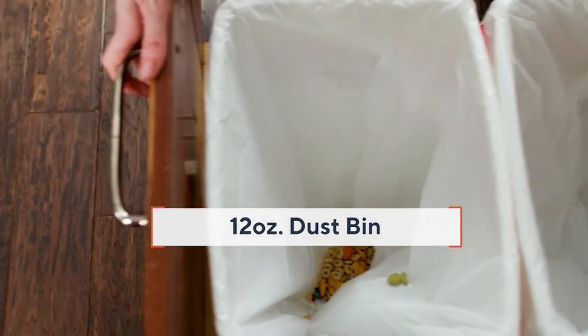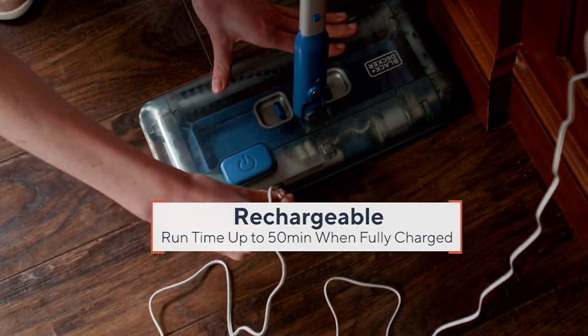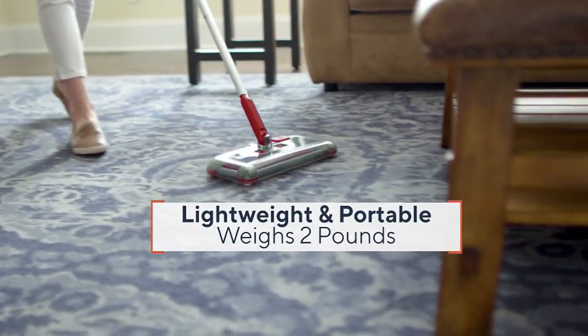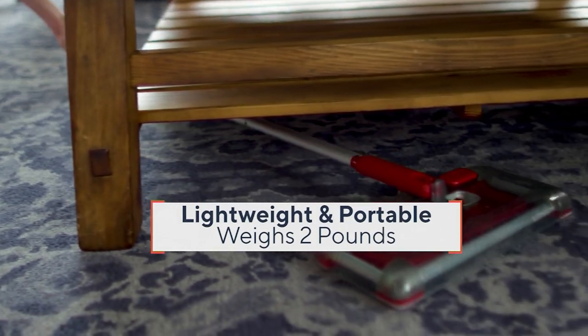It is completely bagless. Just open the dustbin right into the garbage, and it is rechargeable. What's really awesome is that that charge lasts for a full 50 minutes.